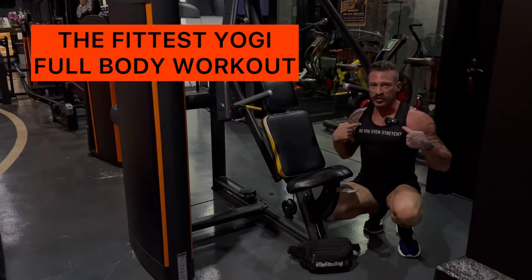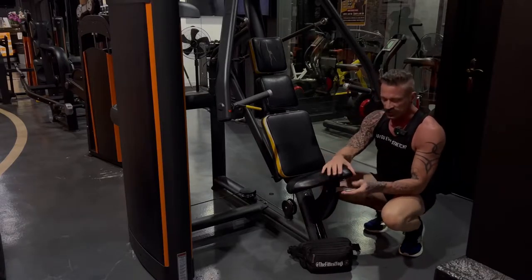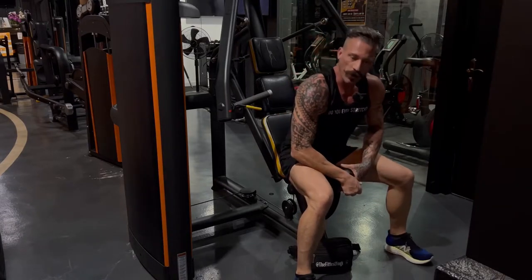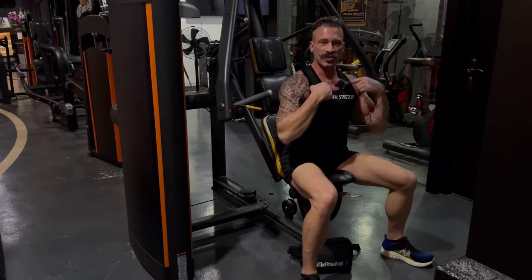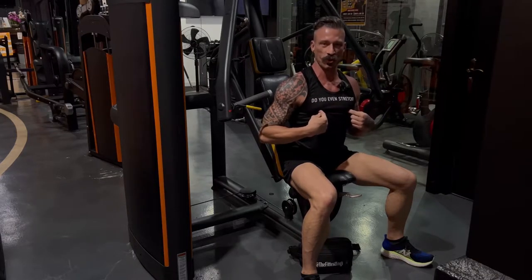This exercise is for the chest. This is a chest press machine. This is the seat adjustment — you will sit in the seat so there's some weight on it, pull the lever, and it will lower hydraulically down. The lower it goes, the higher the chest you work. The higher the seat, the lower the chest you work.